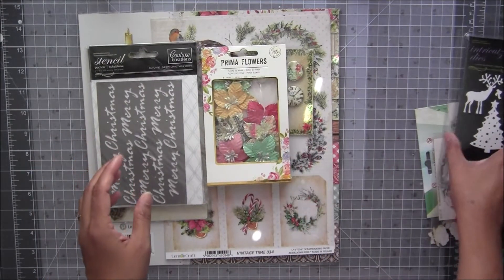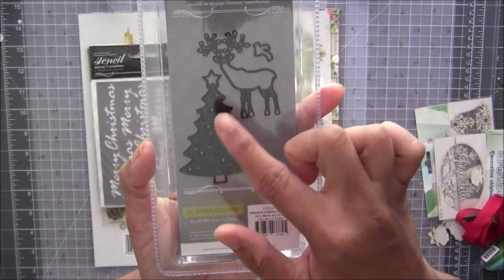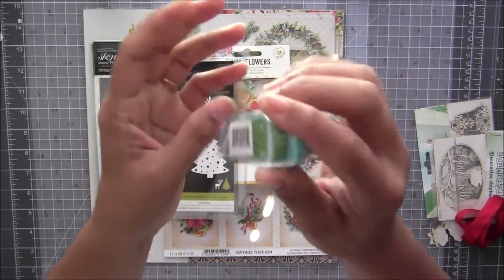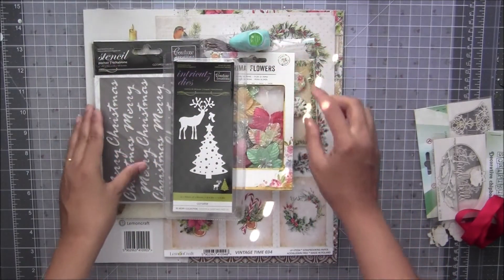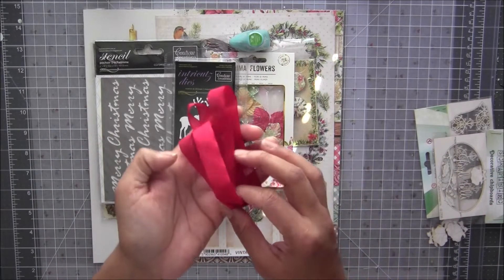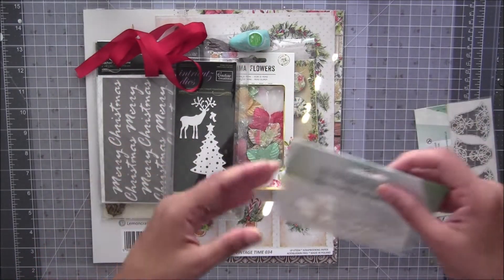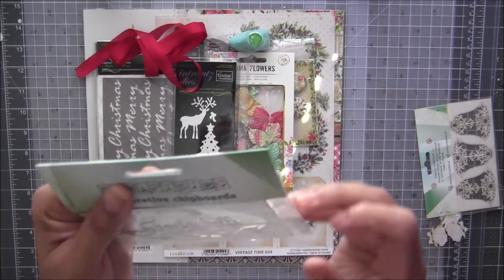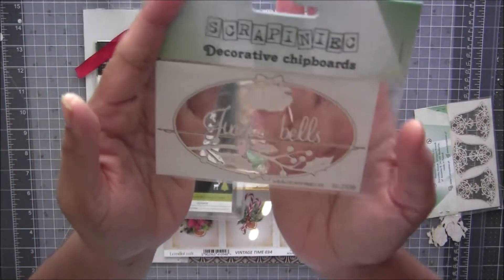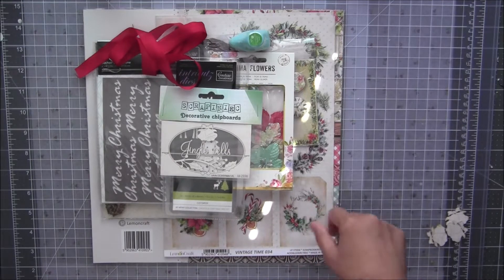I have also added this die cut set — a die set which has a reindeer and Christmas tree. Then I have added Prima ink in either a green color or red color — you will get one of the colors. And I've added one yard of this red seam binding. These chipboard pieces are so cute and very stunning — they say 'Jingle Bell.'